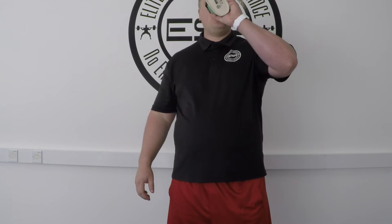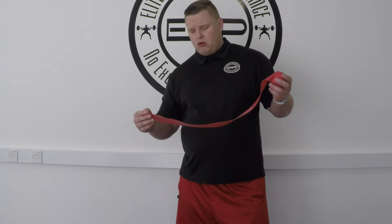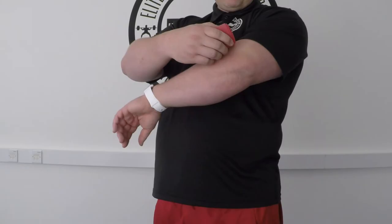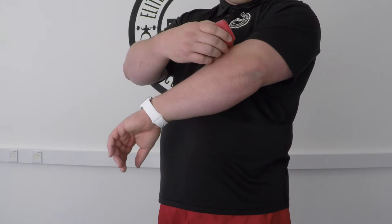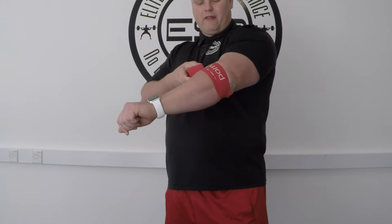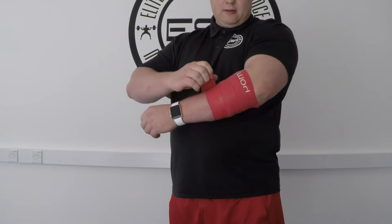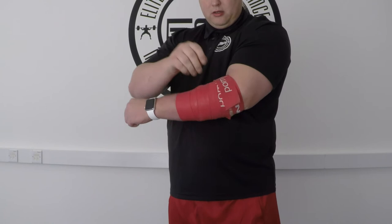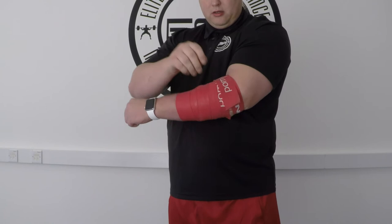Tip two is the voodoo band — I'm not endorsed by Rogue or MobilityWOD, but if they want to send products that would be fantastic. This is a compression band, also called flossing or voodoo flossing. You attach it around the forearm — really you want a friend, physio, or partner to help — and wrap it down the forearm with moderate compression, then come up and around the back of the elbow where the tendon attaches.